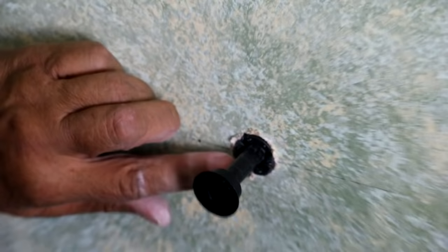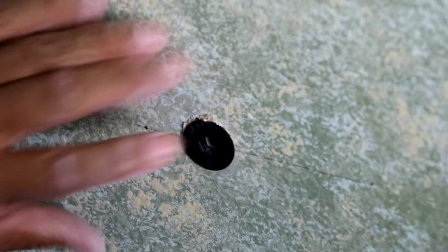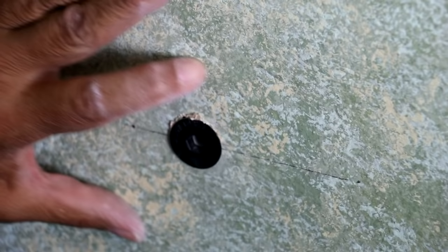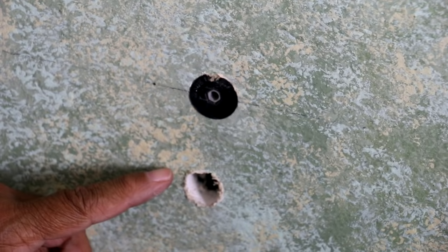Then we're going to take this face plate and push it in — push it beyond the drywall. There we go. It's in place now. The face plate is now flush with the wall.